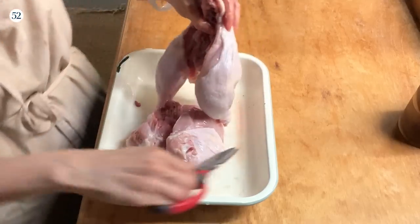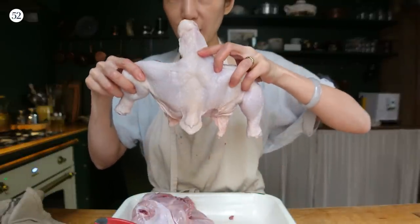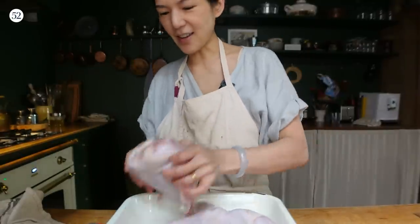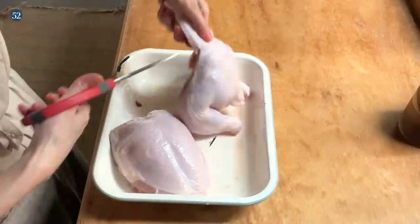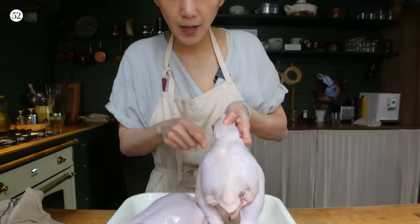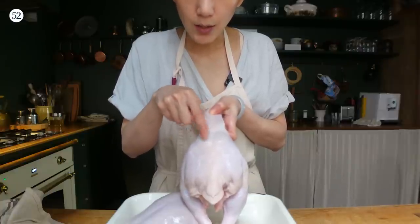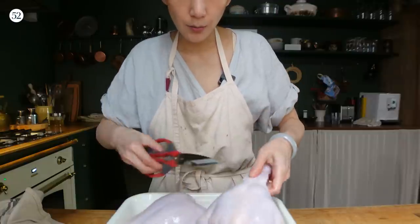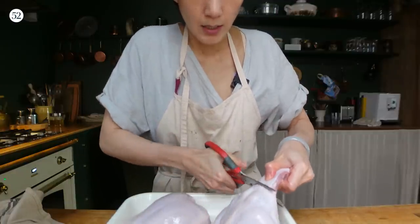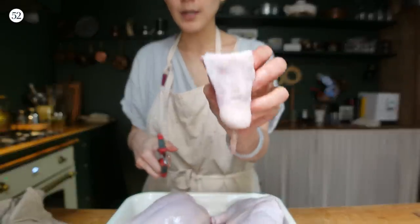You end up with one leg part and one whole breast. You can cut off the protruding backbone, but make sure the oyster — those two little nice morsels of meat that connect the leg to the backbone — stays intact. Those are the best part of the chicken. You can save the backbone for stock as well.